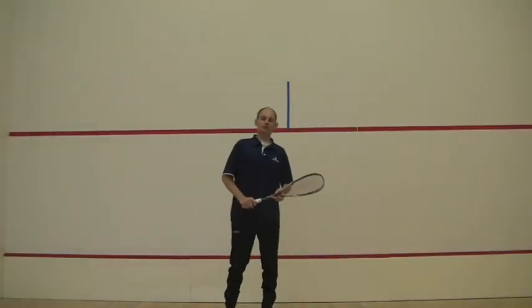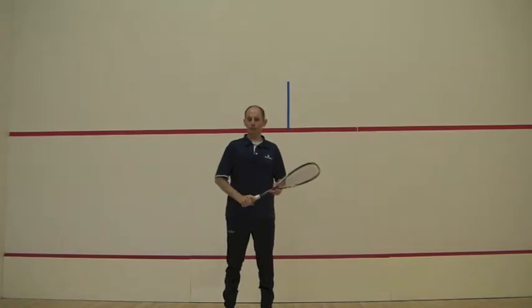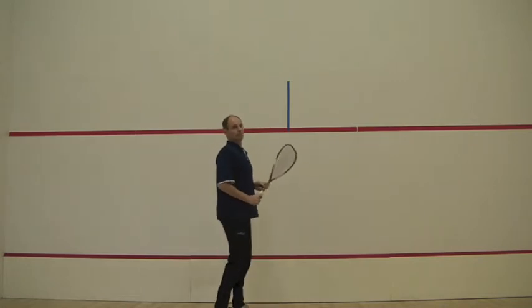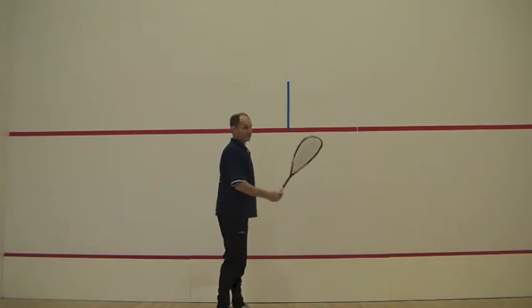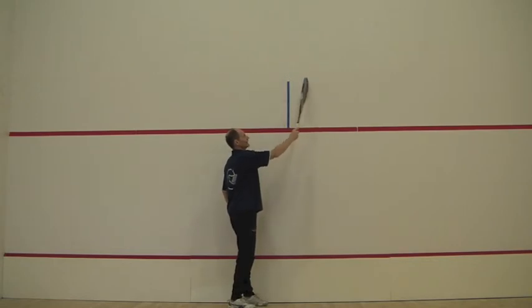To make your shot consistently difficult, hitting the side of the ball in a rally, a good place to aim on the front wall from the right side of the court is to hit the wall to the right side of the middle.